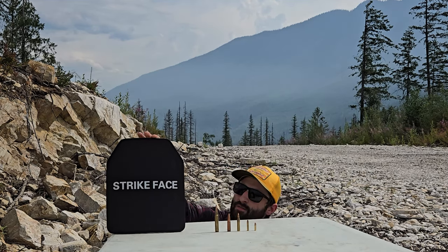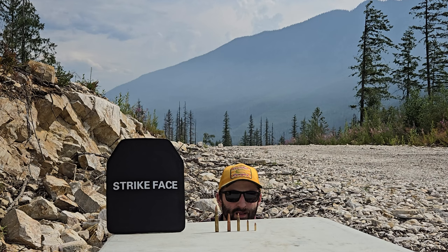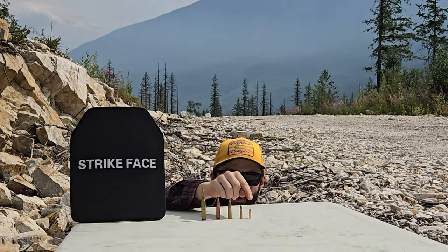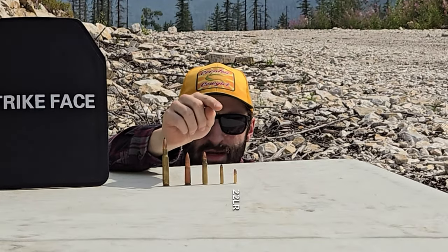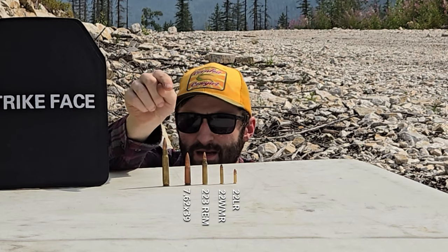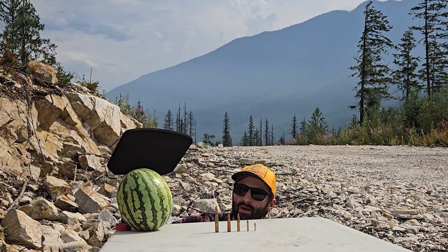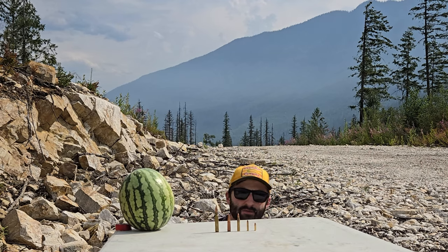Welcome back everyone. A friend of mine donated this plate he bought off Wish.com and asked me to test it in a video. We've got a little lineup of calibers here. We're going to start off with a 22 long rifle, then move on to a 22 WinMag, .223 Remington, 7.62x39, and then 30-06. I'm going to tape this bad boy onto a watermelon — that's going to be our ballistic dummy for the day.